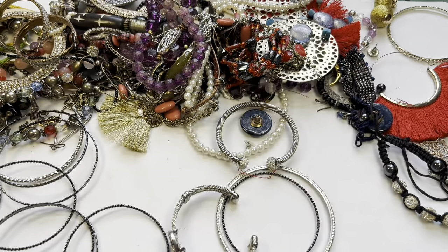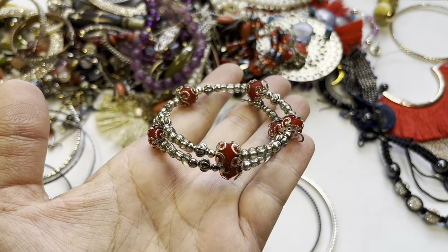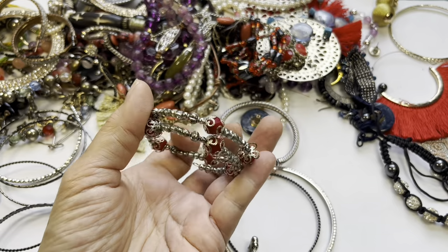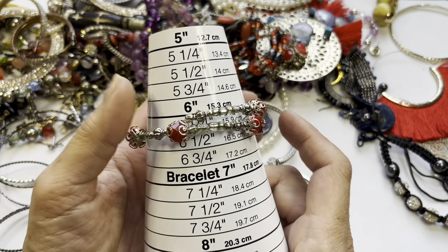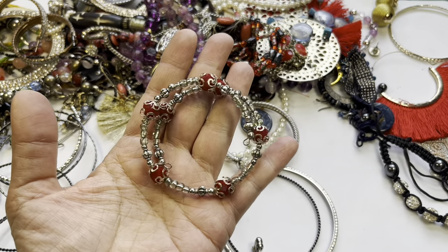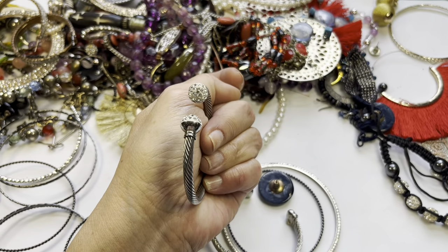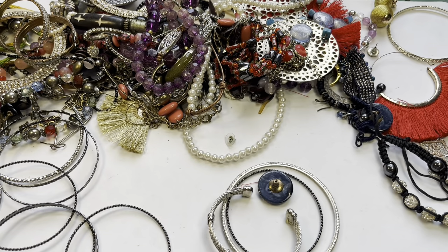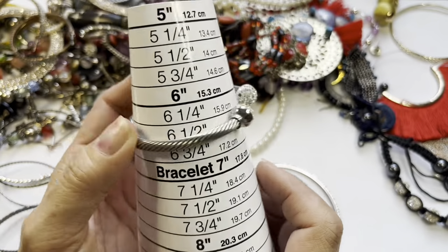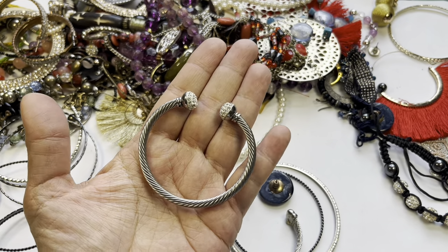Then we have another memory wire bracelet and this one has little red beads with filigree bead caps — very sweet. This one falls at six and a half, yeah, it looks small. Here is an open cuff with some rhinestones on the ends — this looks small too, about six and a half. So we have that one.